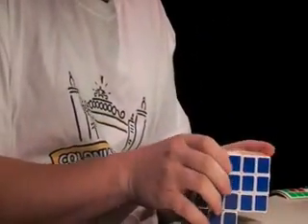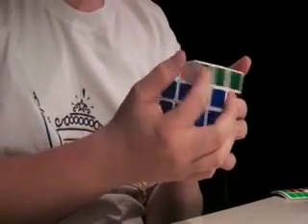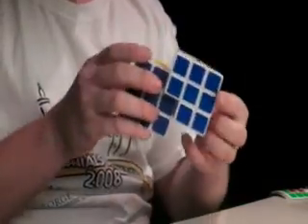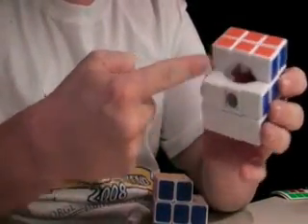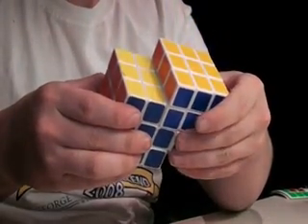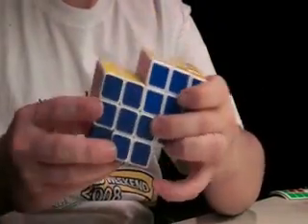Some people call it a Siamese cube type B. You'll have a glue joint right here, and then you can only turn the top layer and the right layers on both cubes. You put glue on one of the faces and then just stick them together, clamp it, put weight on it, for around an hour, and then you'll have a nice tight bond there for a Siamese cube.